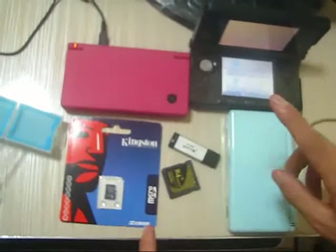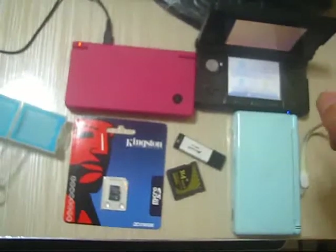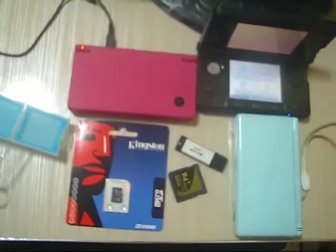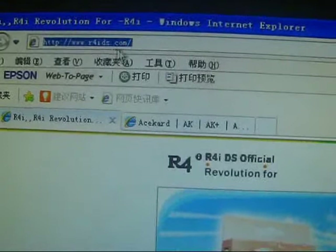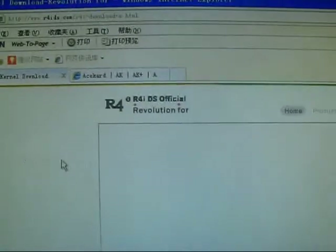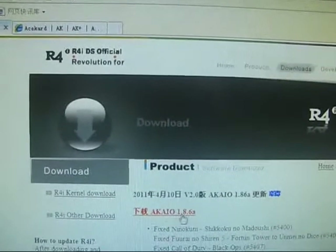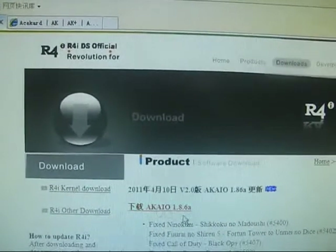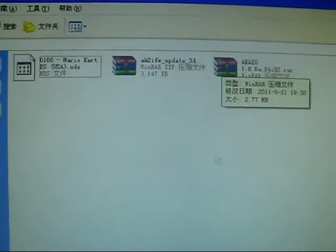Now let's try to download the firmware and update page for this card. Here is the official website — offlineds.com. Let's try to download its latest kernel, the AKL 186a. You can connect here to download; I won't do that because I already downloaded it before this video.